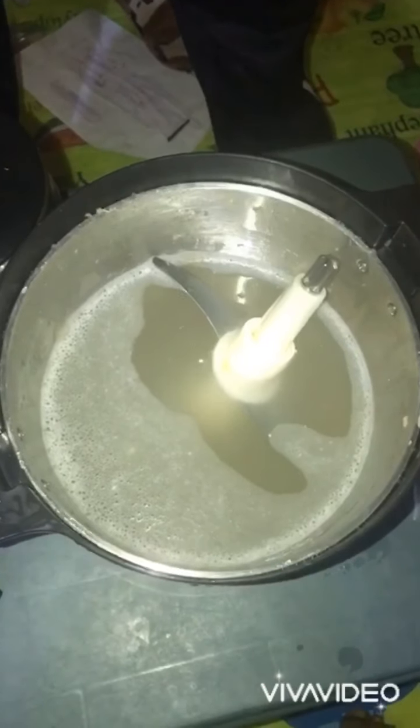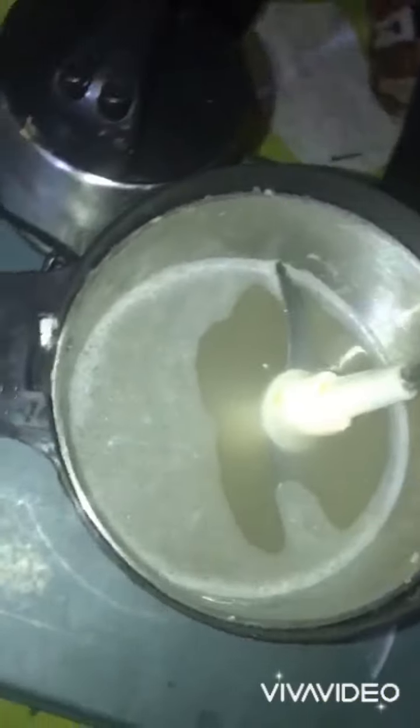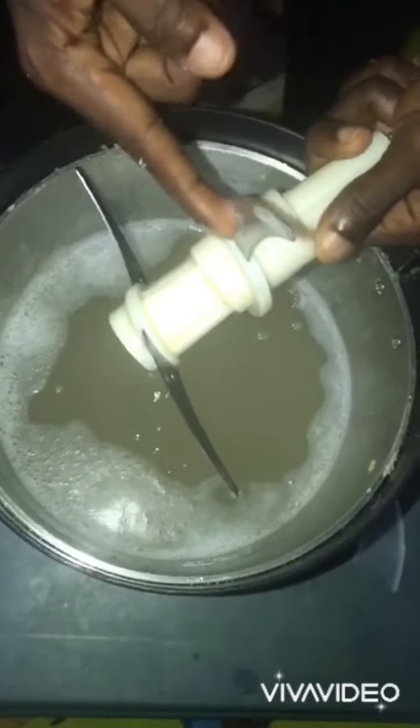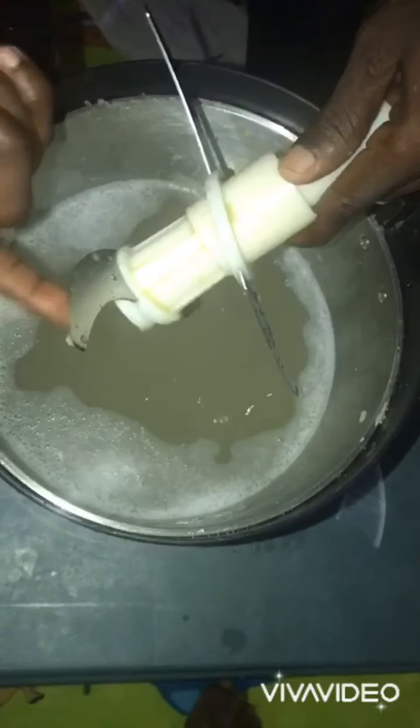Hello, welcome to my channel. Once again, I'm going to show you a very simple method on how to clean the fufu blender machine, especially with the blades. They are very sharp and you can easily hurt yourself, but I developed a very simple way which can easily help you.